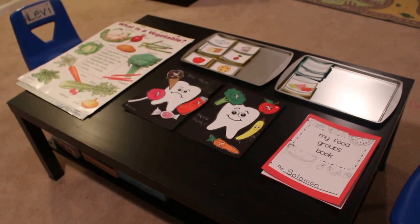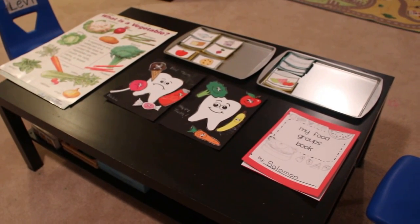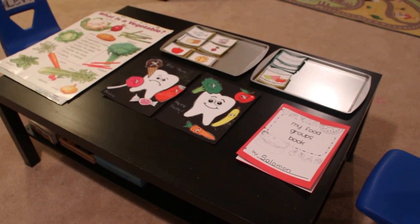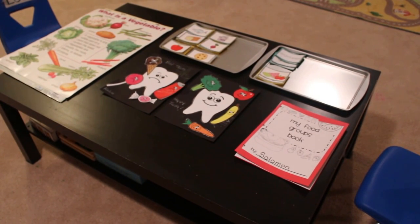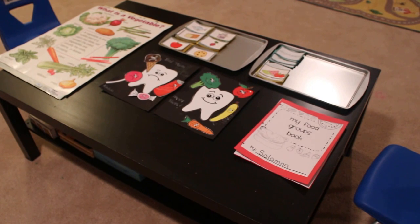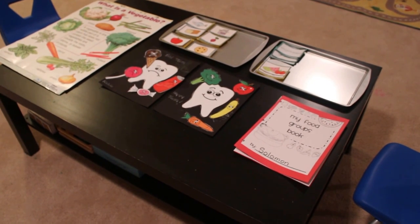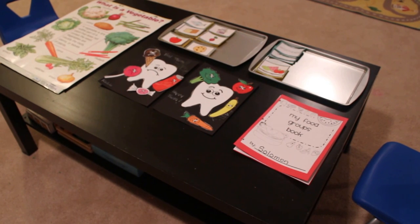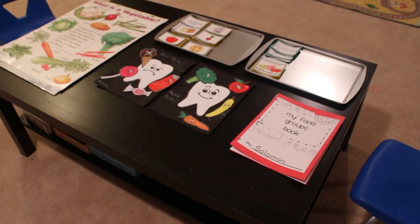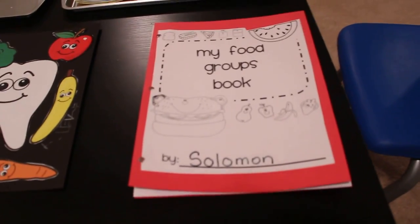Hey guys, it's Nicole and I'm back. I have some workbook activities, not too many this week — we've been keeping it casual, just coming off the Thanksgiving break. But one thing I wanted to focus on while we're in vacation mode is to cover some topics we haven't really been able to do during the semester. One thing I really wanted to get more of is health for my kindergartner's portfolio.